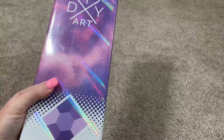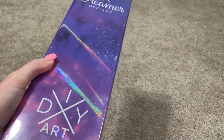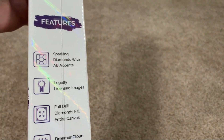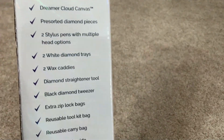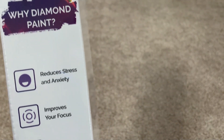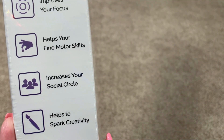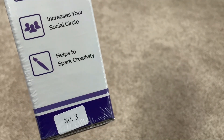I guess the first thing we should do is actually look at the box. I do like how this looks — I like the coloring on it. It's got this iridescent quality which I like. On the side and back it's just giving you some information. And on the back it also says why diamond painting reduces stress and anxiety — yes it does. Improves your focus — I also think that's true. Helps your fine motor skills. Increases your social circle — for me that has been true. Helps to spark creativity. And there's also this little handle thing, which is pretty cool.